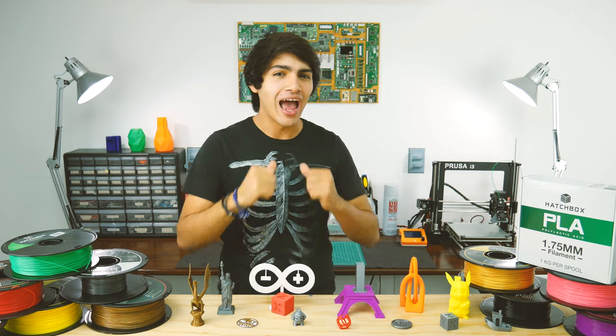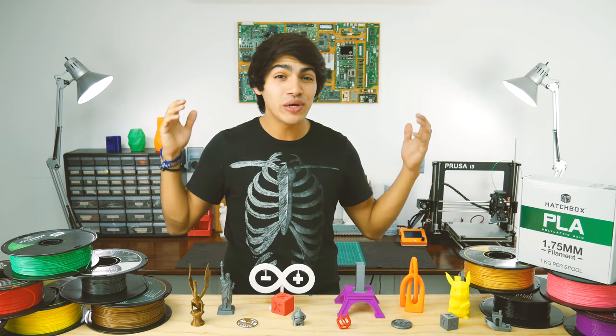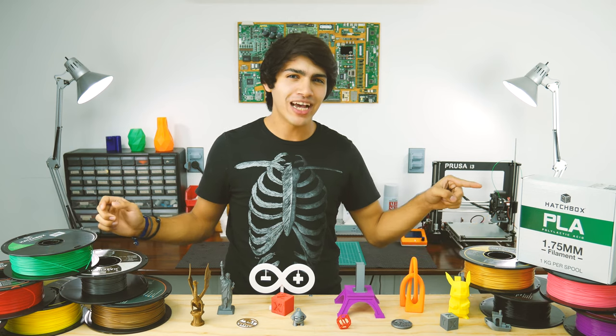Hey guys! Welcome back to Thinkmaking. I'm Anton and today I'll be reviewing some PLA filament by Hatchbox.